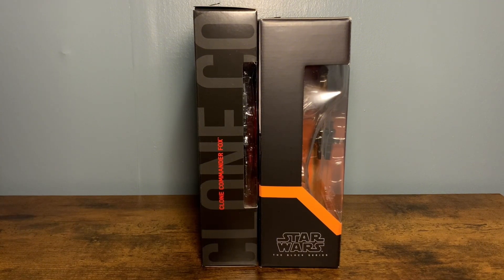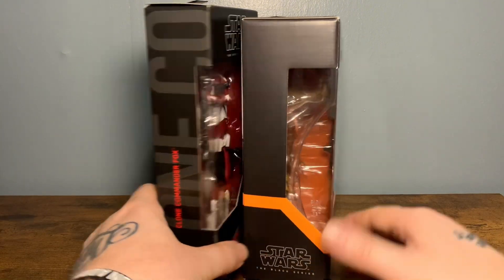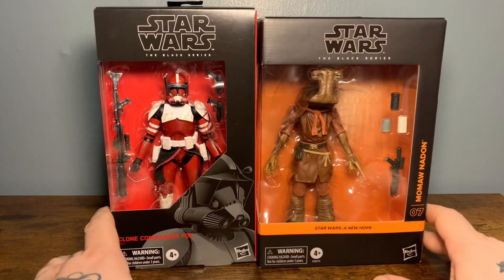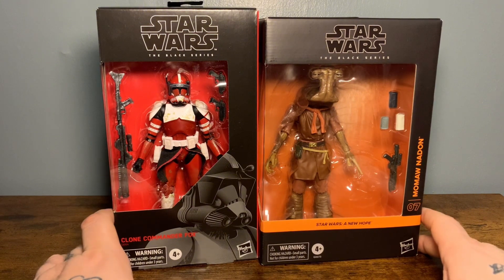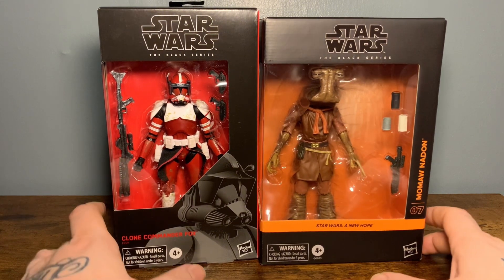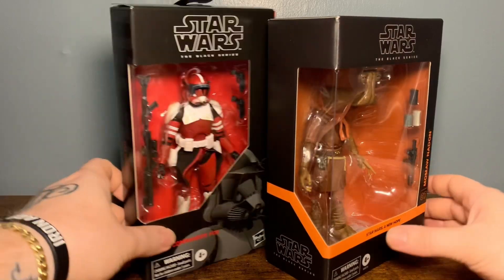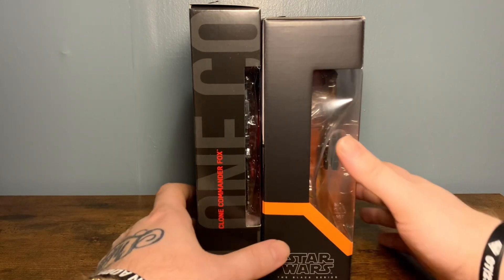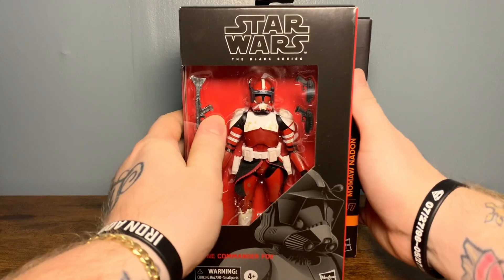One thing I wanted to point out is just the size of the box, to be prepared when y'all do get this figure in hand. I also got a reissue from Big Bad - just got a ten figure pile of loot shipped, I just did a video on that so go check it out. I just got this reissue of Commander Fox here, and you can see this is the old school red and black box. You can see how much bigger this Momon Adon box is.